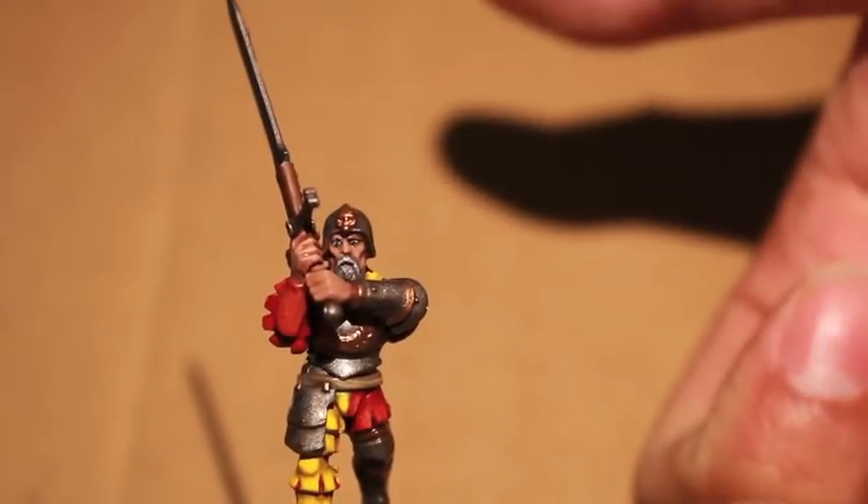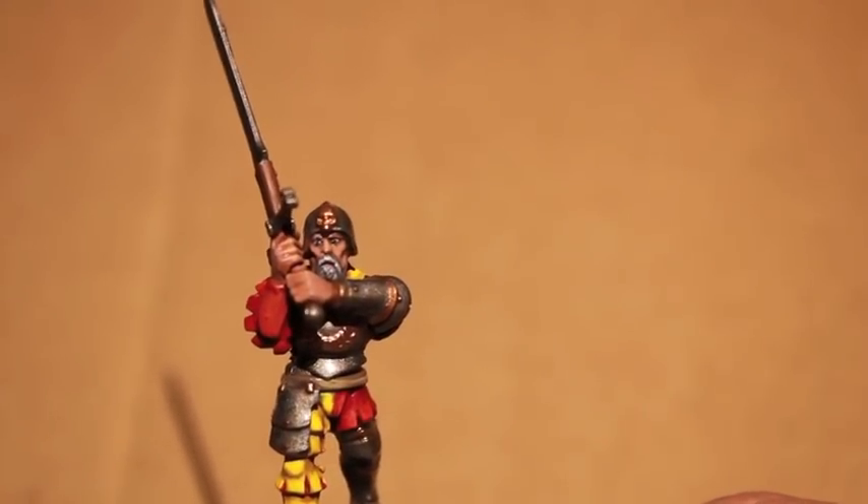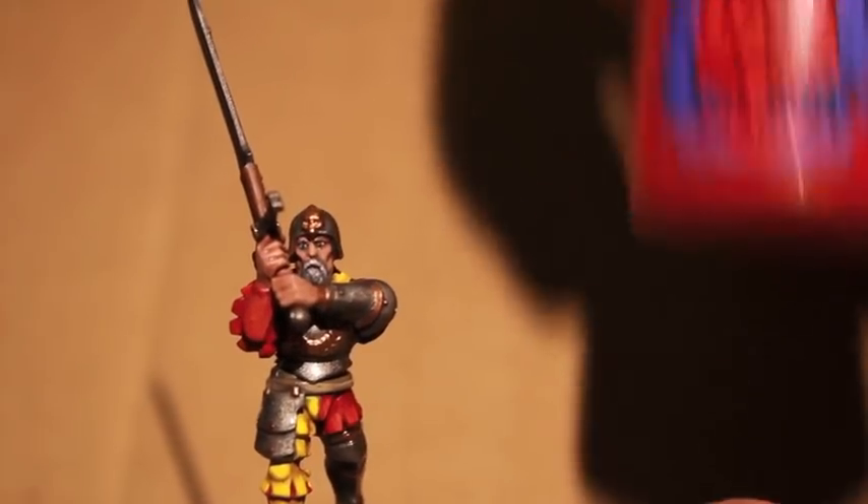What up players! Welcome back to my How to Paint a Talabecland Greatsword for the Empire Army.